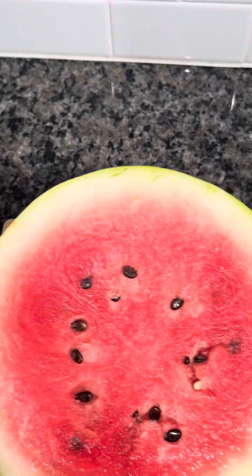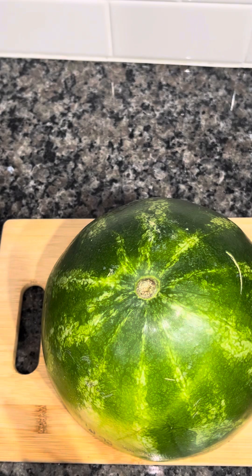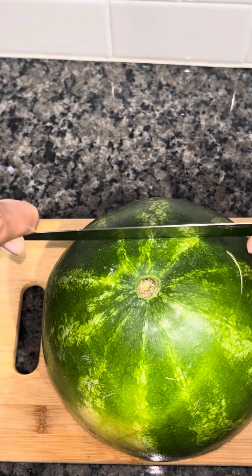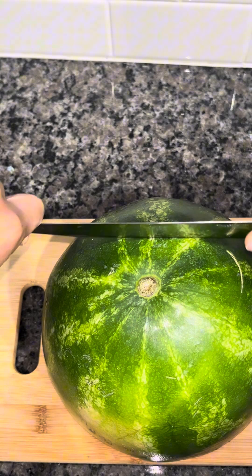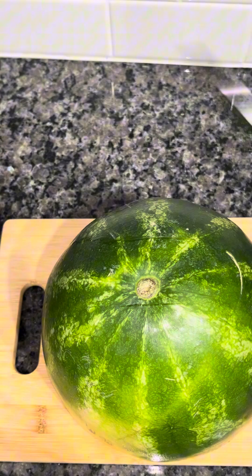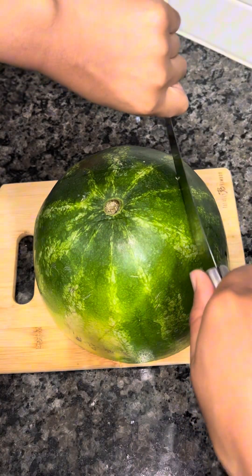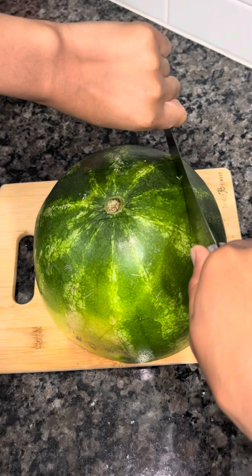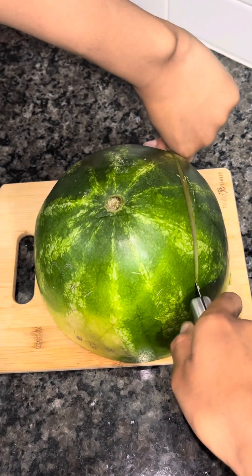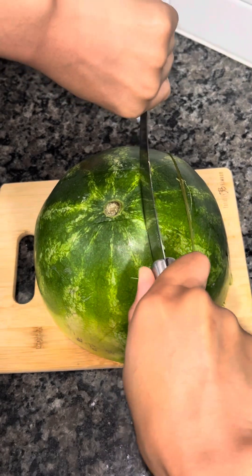I'm going to show you guys how I made my delicious fruit roll-up snacks. We're going to need a watermelon. I just sliced my watermelon in half and I'm going to slice down on the watermelon — it was kind of hard, I needed a sharper knife — but I'm just going to slice the watermelon all the way down.